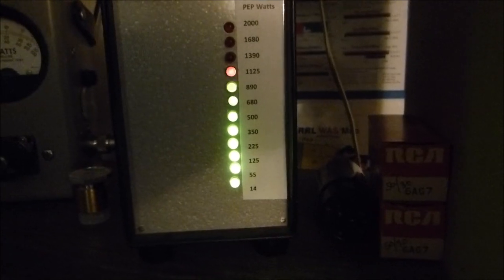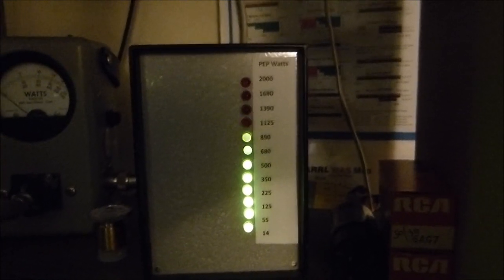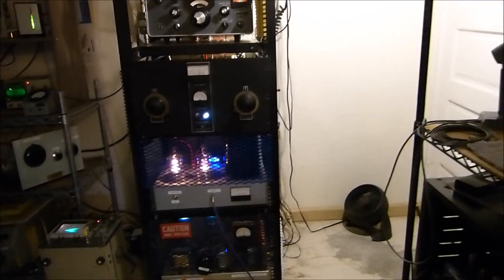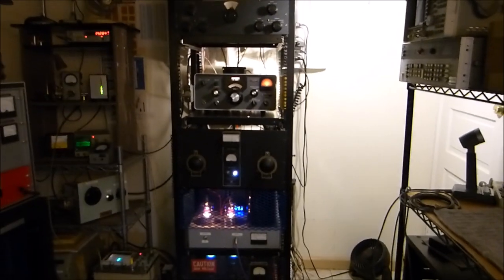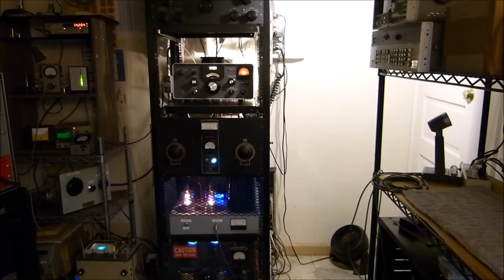There seems to be a wonderful resurgence in AM — it's a lot of fun. You can build your own, or modify ones you can buy. I saw a beautiful EF Johnson Viking 500 — a 4-400 modulated with a pair of 811s — sell on eBay recently for a thousand dollars, which I find pretty reasonable. The point of all this is just to encourage those who want to operate AM, build their own, modify their own, or whatever it takes — go for it and have a lot of fun. 73s and stay safe, God bless.